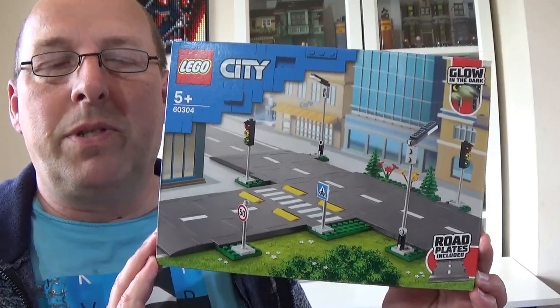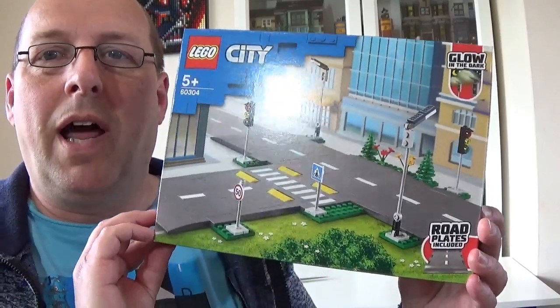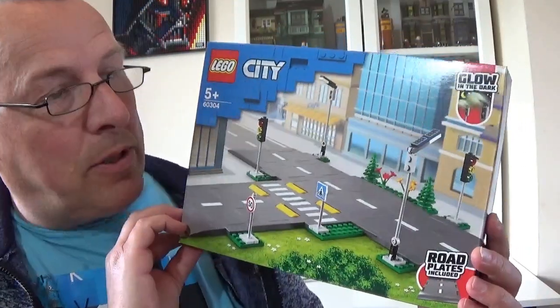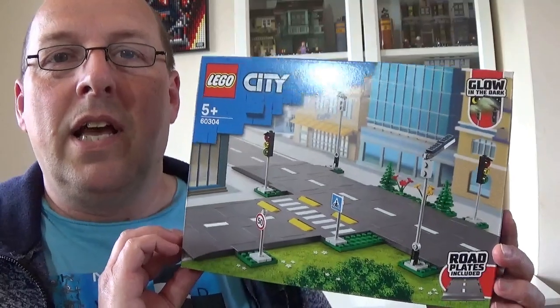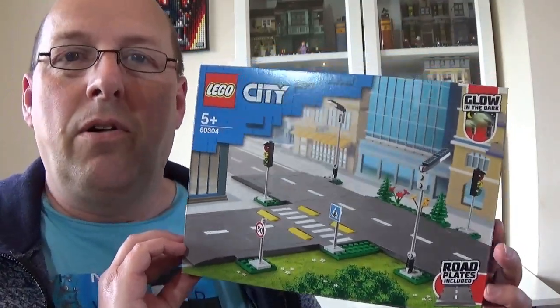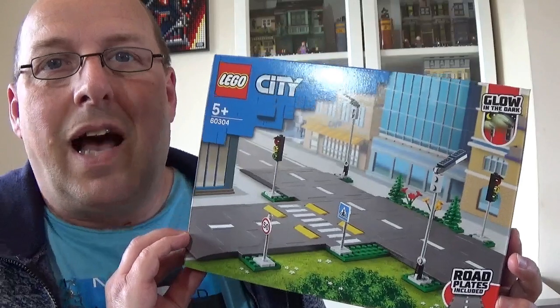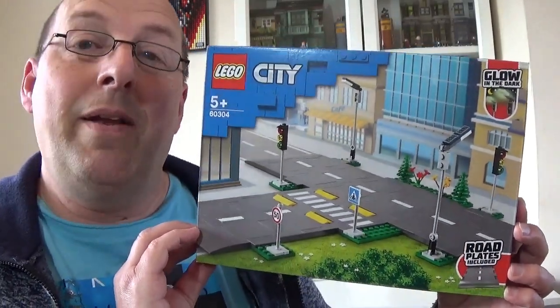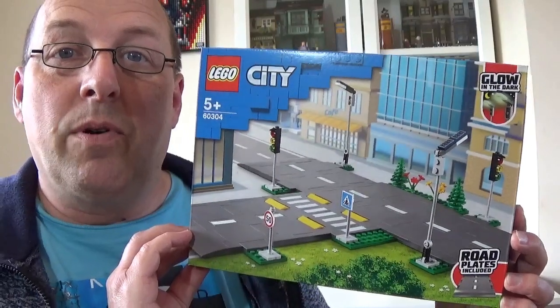I wasn't particularly keen about these because I don't quite like the way that they look, and I'll explain that a little bit later. But I bought some anyway because they are quite small and compact compared to the old road pieces, and because my city hasn't got much space, hopefully they should fit in reasonably well. So anyway, let's get this open and have a look at what's inside.